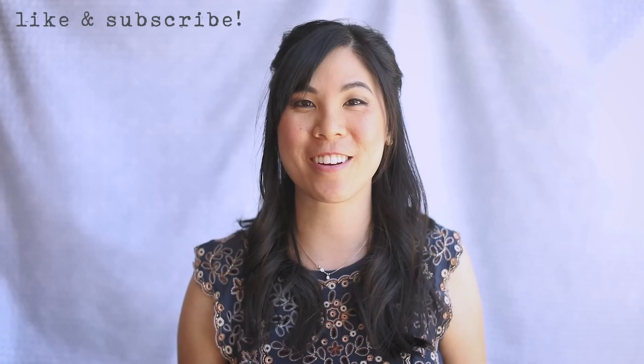Hey Busy Bees! Today I'm going to show you some fun summer hairstyles. My sister is amazing at doing hair and I thought it would be fun to collaborate with her to show you some amazing and easy hairstyles that you can actually do yourself for weddings, the beach, or just everyday looks.